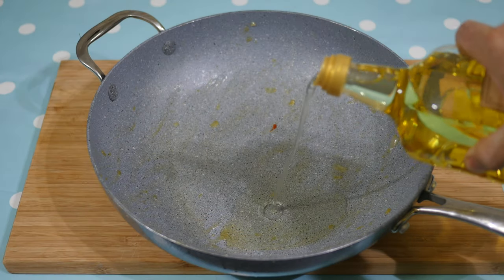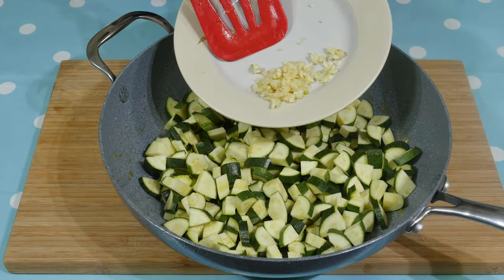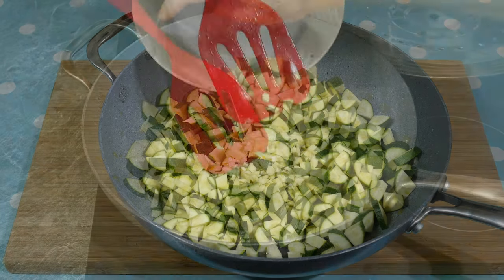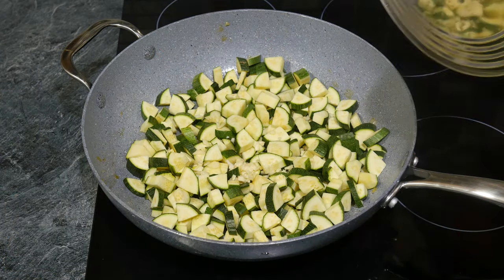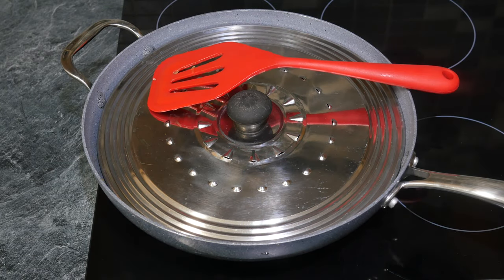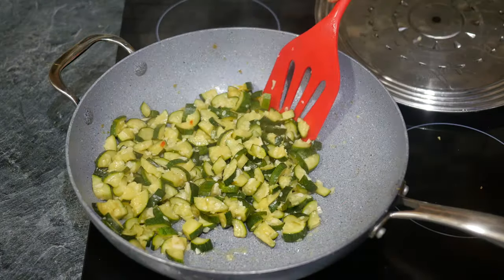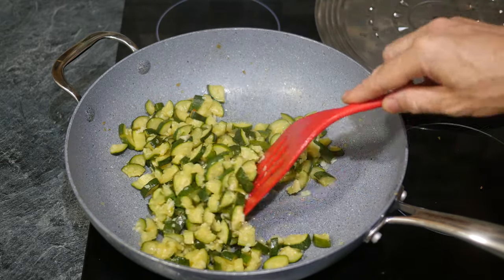Pour some more olive oil into the pan. Add the courgettes and garlic and bring the pan up to a gentle sizzle over a medium heat. At this point, give a good stir, cover with a lid, and turn the heat lower. About 10 to 15 minutes later the courgettes will have softened, turned yellow, and released their juice. Keep the juice in the pan.